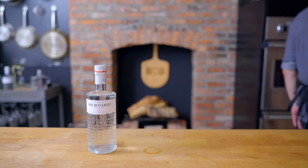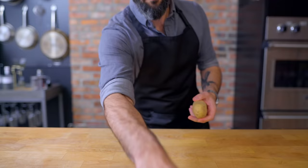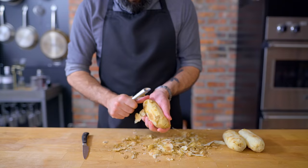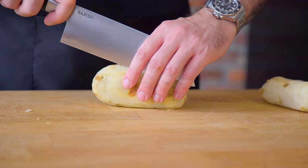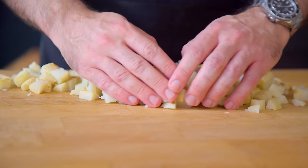The very bedrock of hash is built upon the potatoes of your choice, which we ideally want to par-cook before they end up in our skillet. You could peel, chop these up, and boil them for five minutes. But alternatively, do you have any leftover baked potatoes? Leftover baked potatoes are perfect for hash, because they're effectively pre-cooked. So once we've peeled and chopped them into half-inch pieces, they are ready to hop right in the skillet.